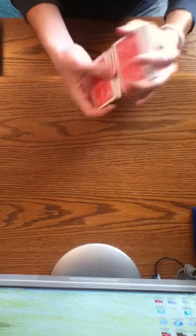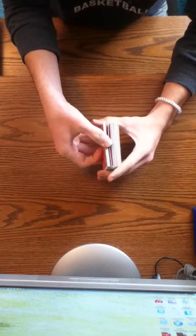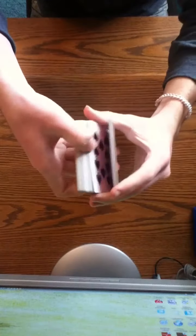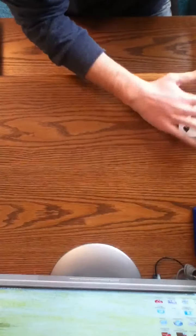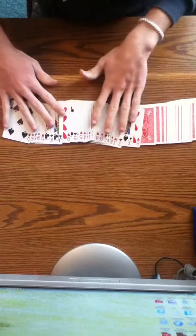Now once we're done shuffling, what I'm gonna do is flip the deck over three times: once right here, twice right in the middle, and then one more time right over here. That's three times I'm gonna flip the deck over.